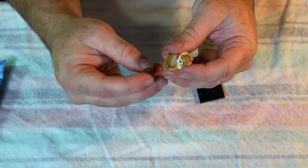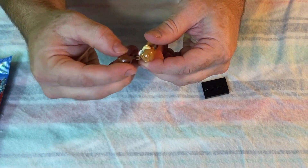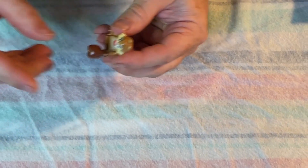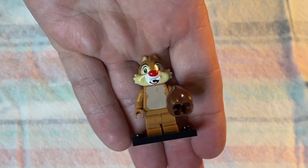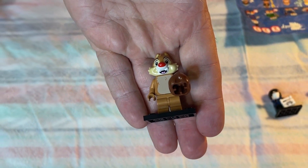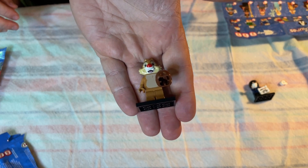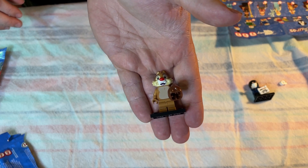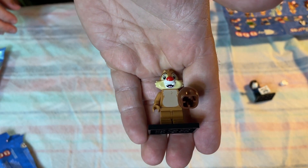One has a red nose, one has a black nose — apparently that's how you tell them apart. So they're either Chip or Dale. They were some sort of dance group, were they? No — they had a cartoon show in the 80s or 90s. Chip and Dale — they're little chipmunks.